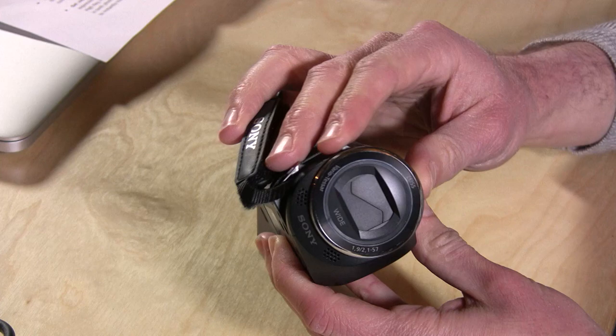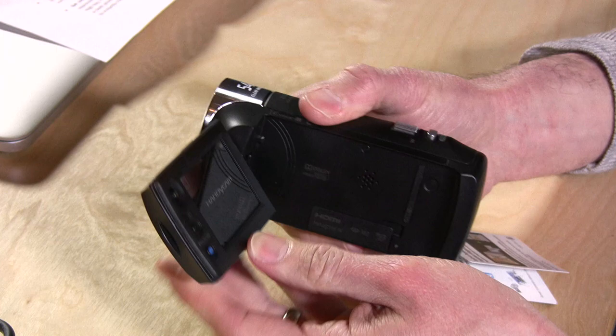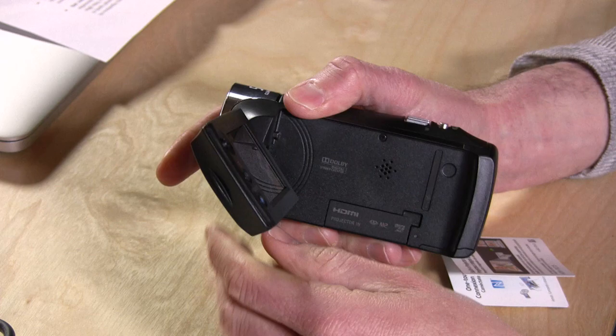Let's take a look at the hardware itself. It doesn't have an automatic lens cap, so you have to flick the little switch here to open the lens, and then you fold out the monitor, which will usually turn the camera on. The camera will shut itself off after a certain length of time — that's adjustable — but when it does, if you have things plugged in you have to unplug and replug them to get things working again.